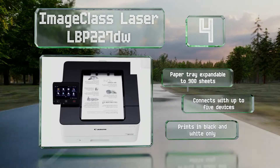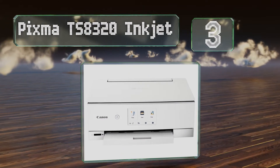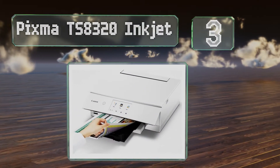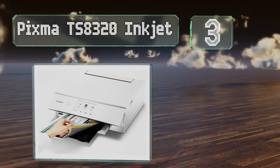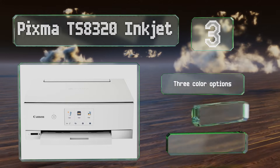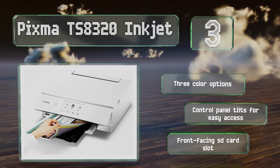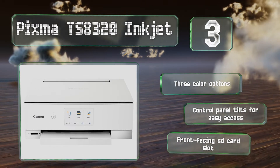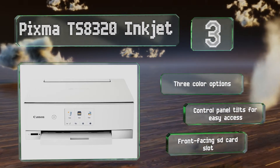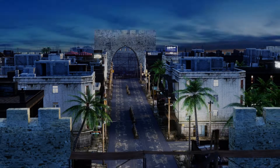Nearing the top of our list at number three, the LCD touchscreen on the Pixma TS8320 inkjet measures over four inches across, so you can readily find your way through its menus and queue up jobs in a jiffy. It can produce a number of useful formats including CD and DVD labels. There are three color options, all with a control panel that tilts for easy access and a front-facing SD card slot.